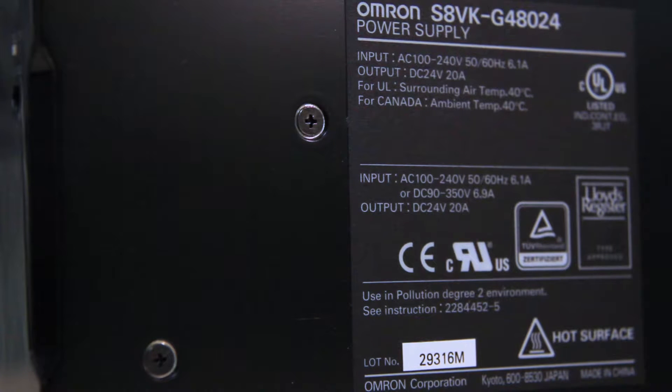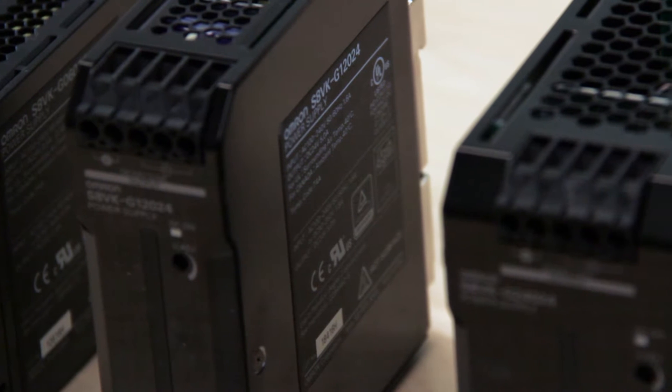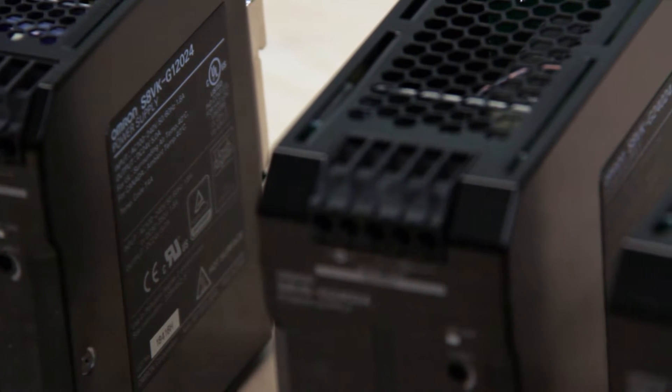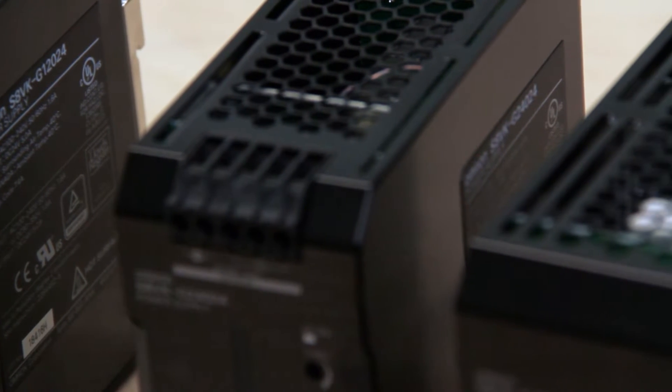There are six supplies in the lineup. They have power ratings of 15, 30, 60, 120, 240, and 480 watts. And they have outputs of 5, 12, 24, and 48 volts depending on the model.